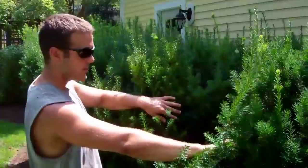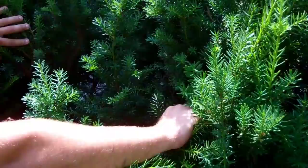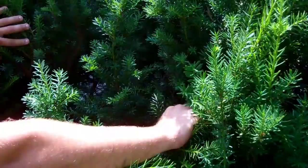You'll notice sometimes when you shear a yew, there's no growth on the inside. But as you can see here, it's very healthy on the inside, and that's what you want to look for. That's a sign of a healthy plant.